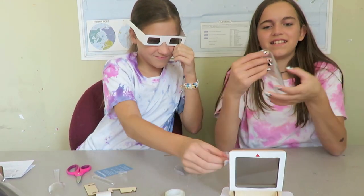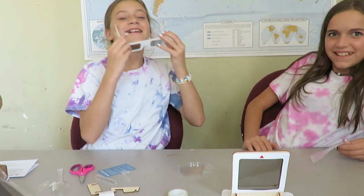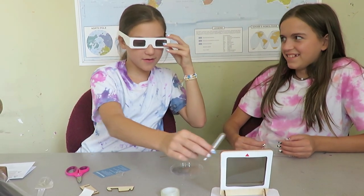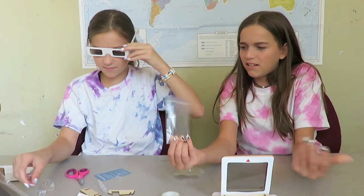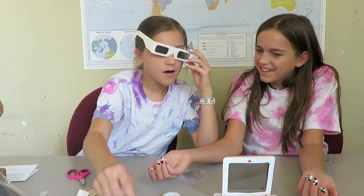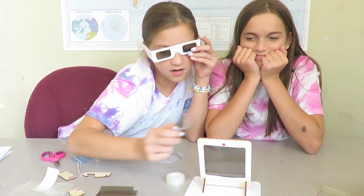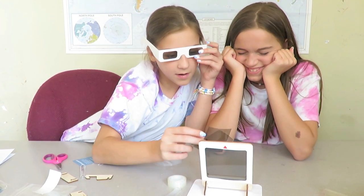And then when you look through with the glasses, it should appear black. Another bag looks pretty. There's another bag. Oh, I get it — oh my gosh! And then if you put the spoon there, it shows shimmery. And then if you put this there, it's like shimmery. It's only in the magic bag. Yeah, we broke it.